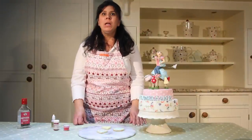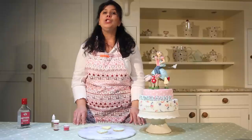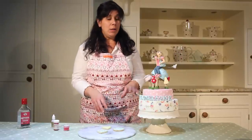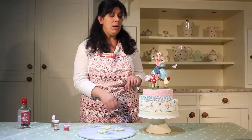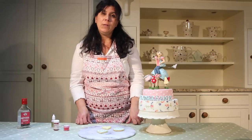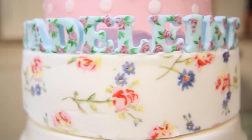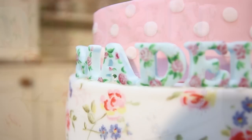Hi, I'm Rosie Cake Diva. Today I'm going to show you how to do some very simple flowers in a Kidston style. This was a cake I did for my daughter and everybody loved the flowers that I did on the letters. They're very easy to do, extremely effective, but you can still do them if you're a beginner, I promise you.